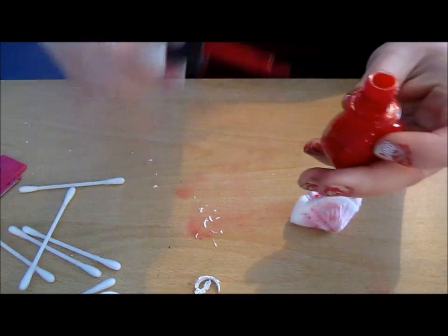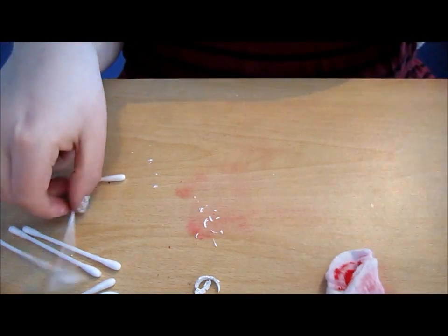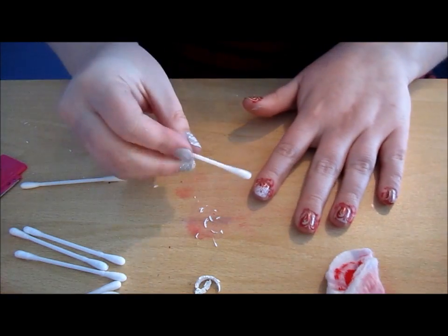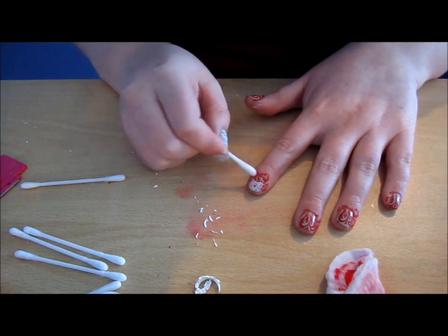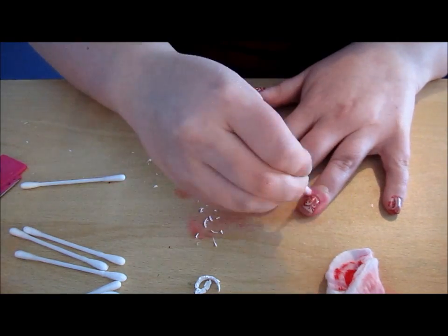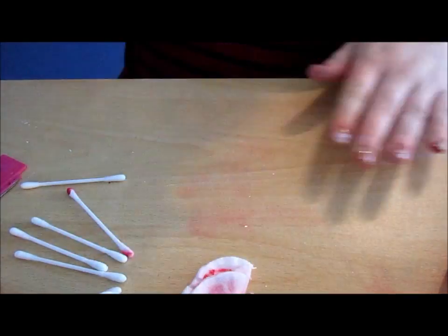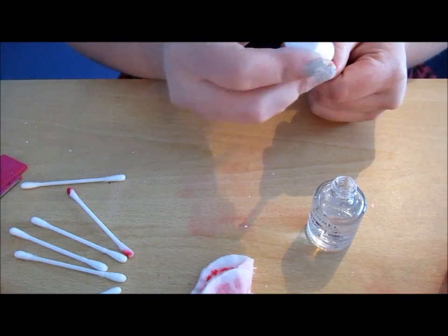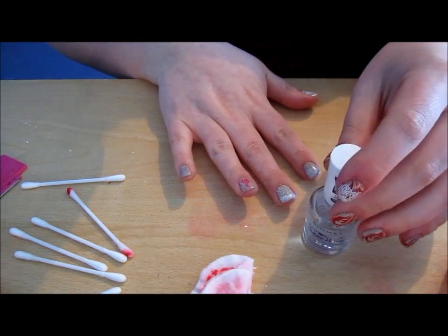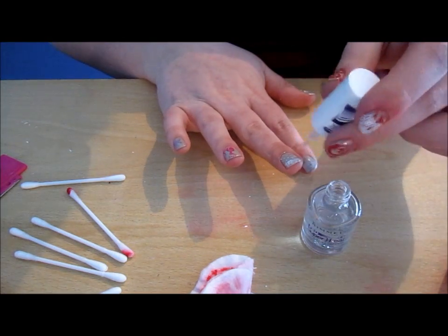Now that's done, what we have to do is clean up the edges of our nails. Get a Q-tip with some nail varnish remover and just go around the edges. Then put a quick top coat on — do that on all your nails — and they should last you for ages.